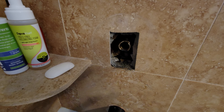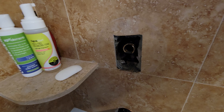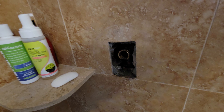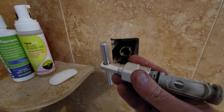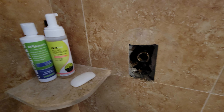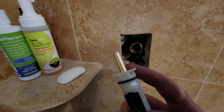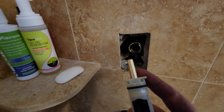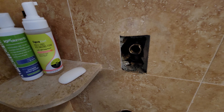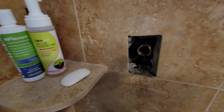If yours comes out easy, good for you, but a lot of people are having trouble with these. This T-handle is very cheap. There are two different styles of these for the Moen valve — a long one and a short one. I'll look up the part number and put links in the description.